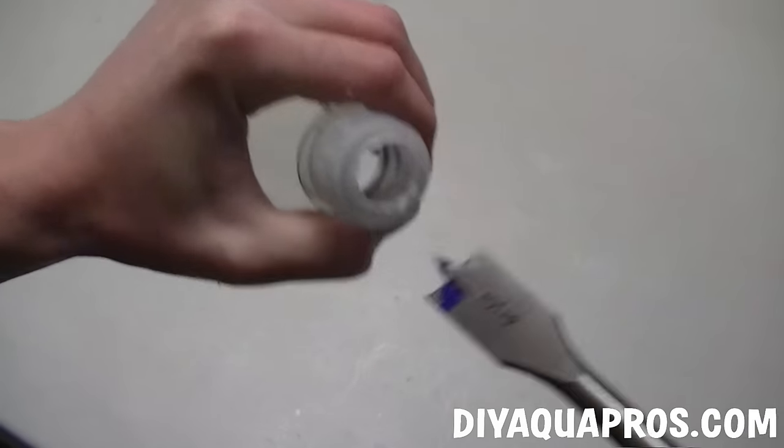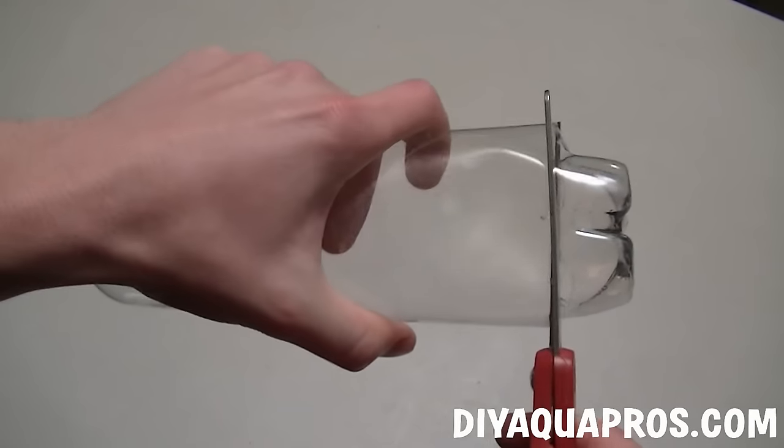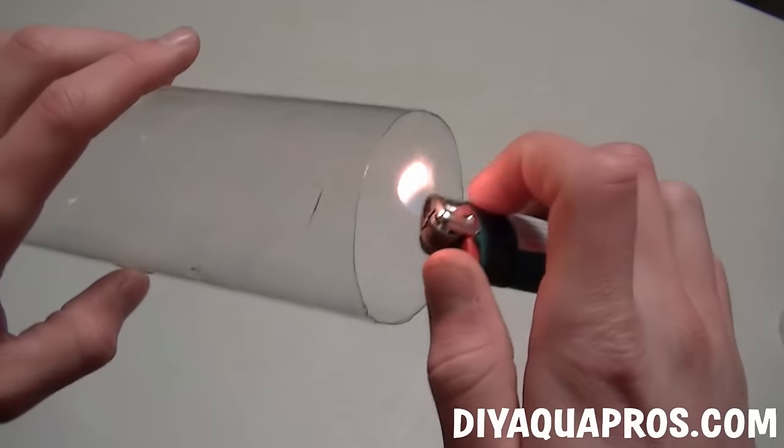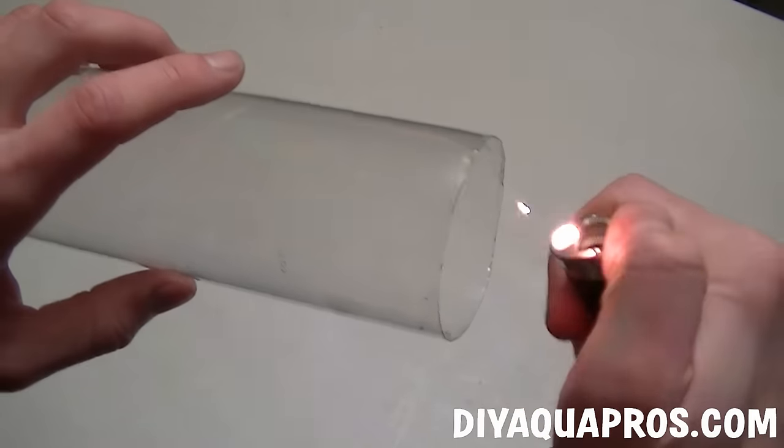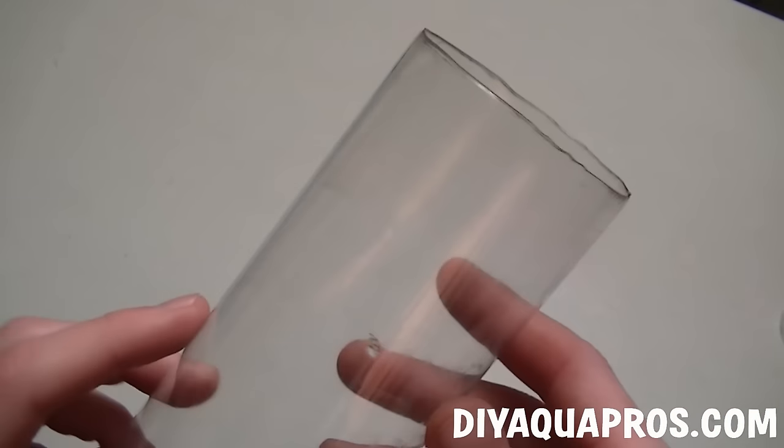Start by delabeling your bottle and drilling a 3/4 inch hole in the cap. Cut off the very bottom of the bottle and run a lighter around the edge to help strengthen the plastic. Just be careful not to burn it or cause the release of any fumes. Here's an example of what it should look like when you're done.